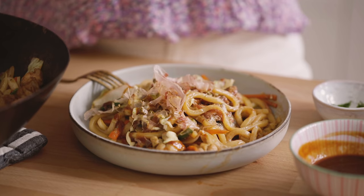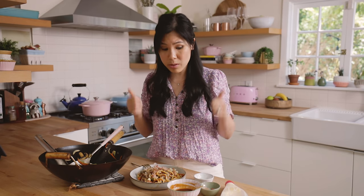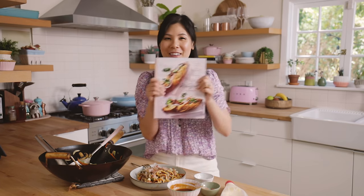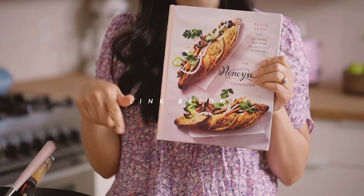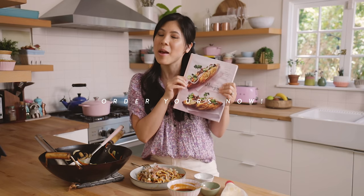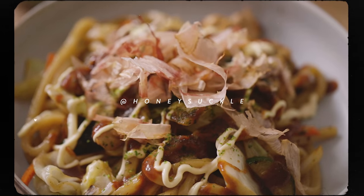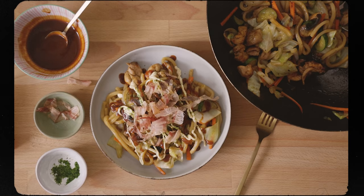If you guys enjoy really simple and delicious recipes like these, be sure to like and subscribe to my channel. I also have a cookbook coming out, so check out the link in the description box and pre-order please. Thank you so much for watching — if you guys end up making this, be sure to tag me on Instagram because I would love to see your creations. I'll see you guys next time. Bye!